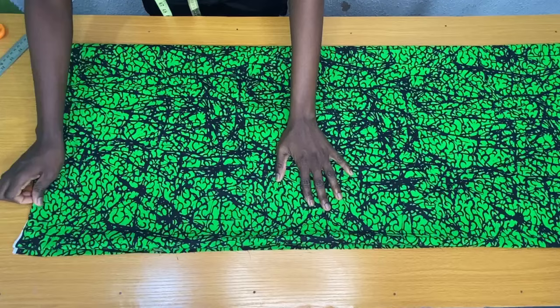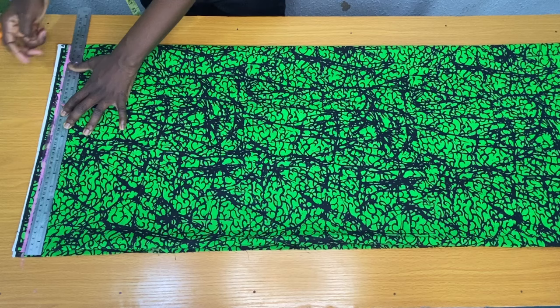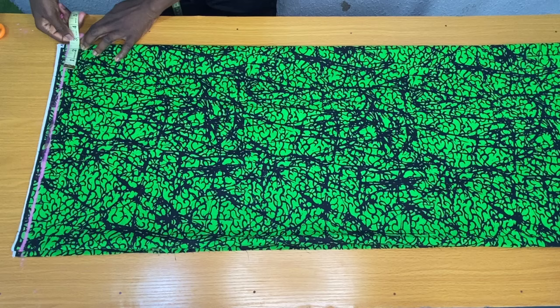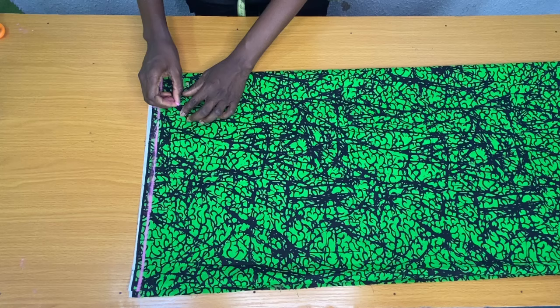The next step is to rule the starting line, which will also serve as a shoulder line. I placed my tape on the starting line to mark the neck width, which is three inches. For a plus size person, you should use four inches. For the neck depth, I marked 1.5 inches, which I connected to the neck width as shown.